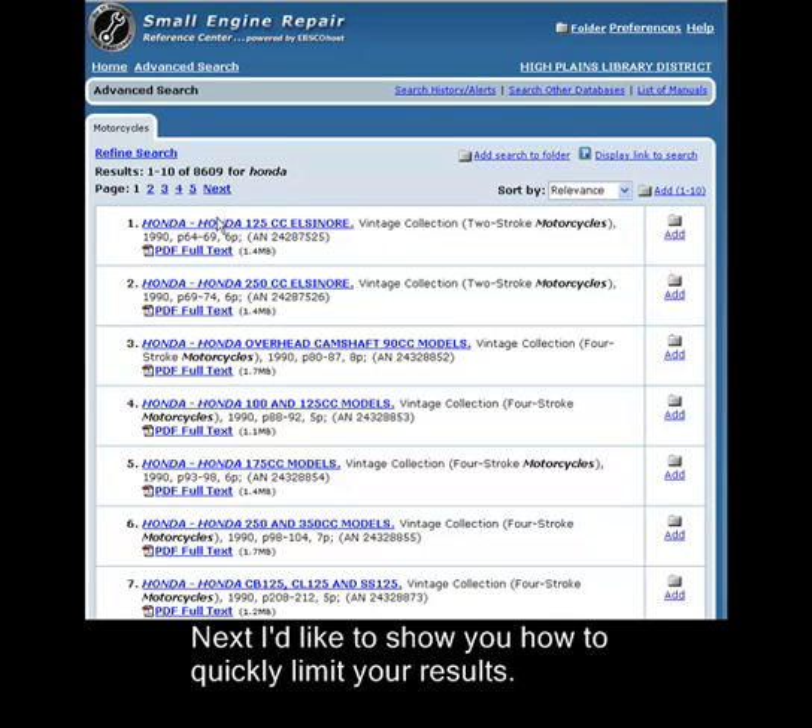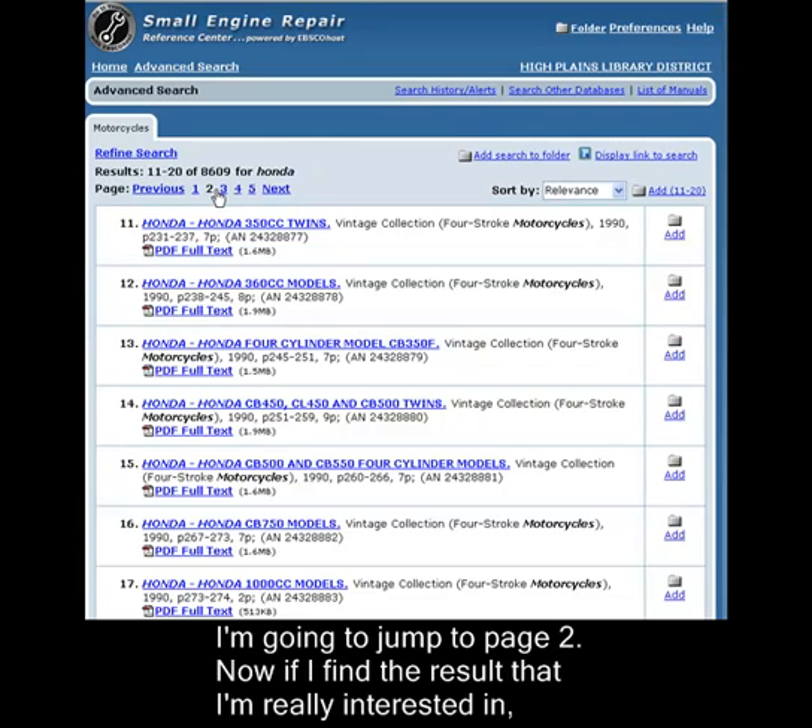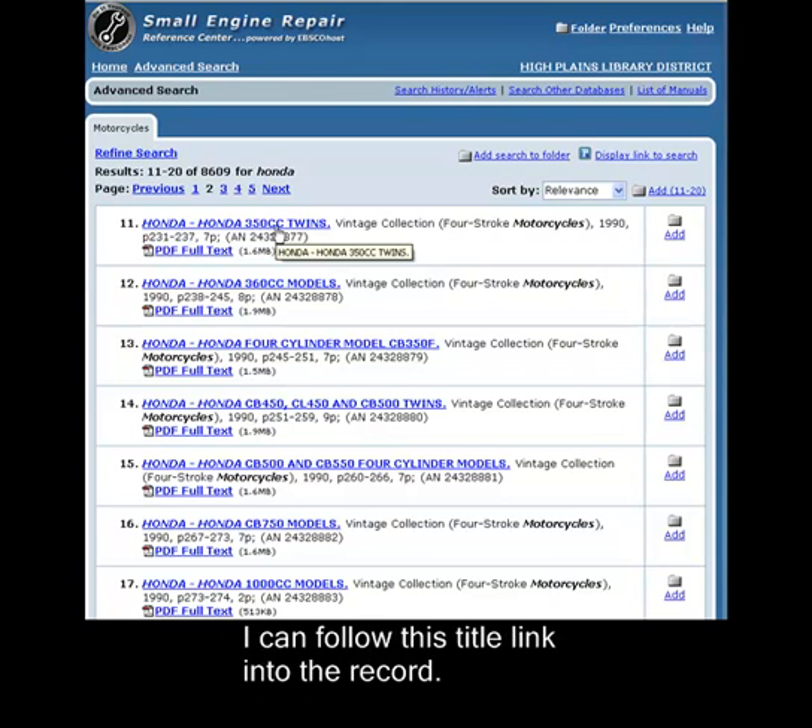Next, I'd like to show you how to quickly limit your results. I'm going to jump to page 2 here. Now, if I find the result that I'm really interested in, I can follow this title link into the record.